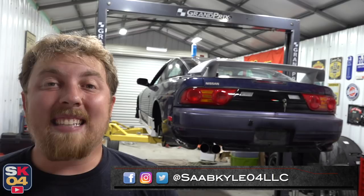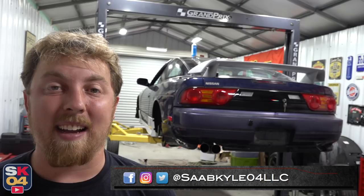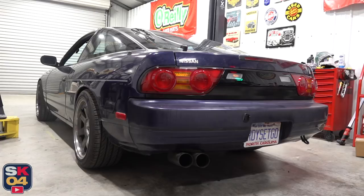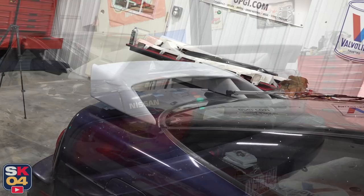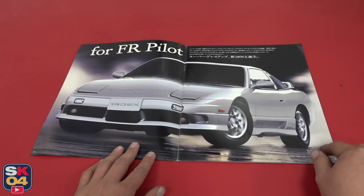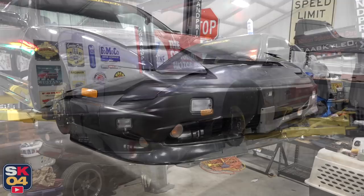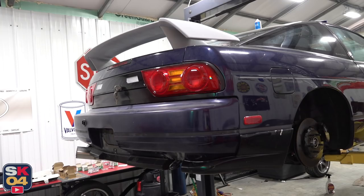Hey everyone, how's it going? Thanks so much for tuning in. In today's video, I'll be wrapping up my Type-X conversion by fitting the rest of the ground effects. Over the last few videos, I've basically been installing all of my original Nissan JDM parts to convert my 89 240SX over to a kooky generation 180SX Type-X. We're at a very exciting and pivotal point of this build where the body is finally starting to come together.